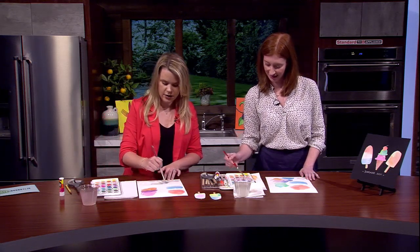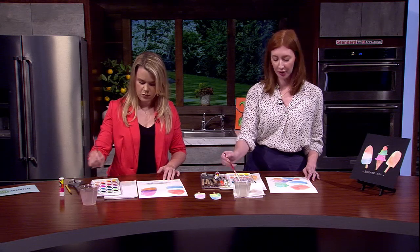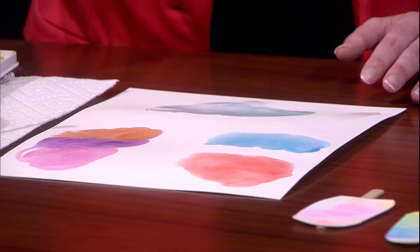This is very therapeutic too. At home you can really take your time with it and see how the colors blend in with each other. It can be a really calming, relaxing activity for kids.